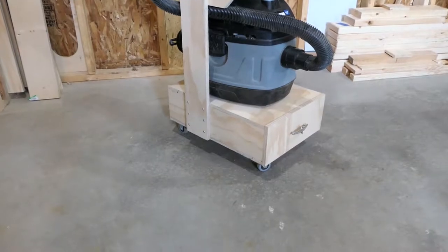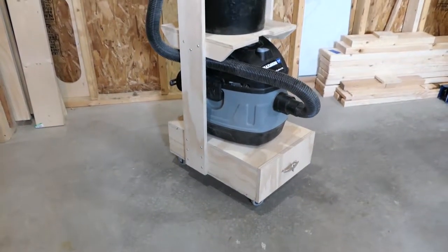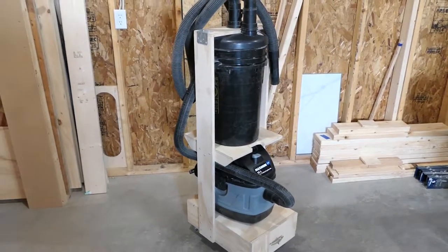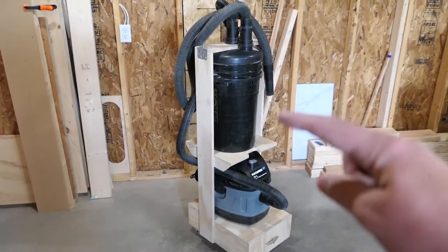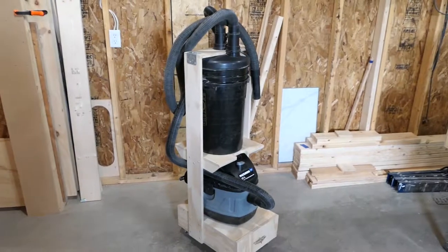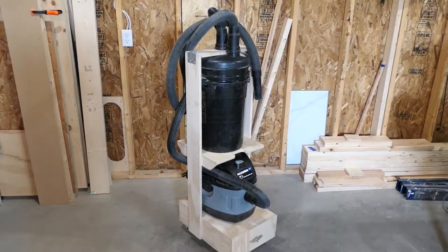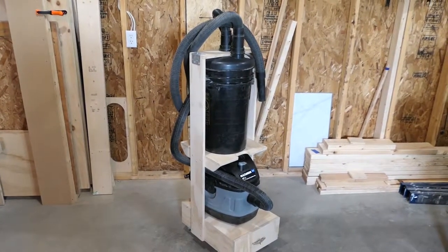There's a set of wheels underneath and a shelf to hold the pail. I ordered this pail off of Amazon and what's nice about it is that it's seven gallons instead of five gallons.